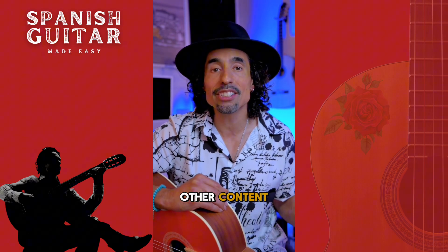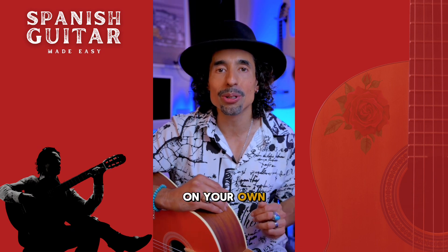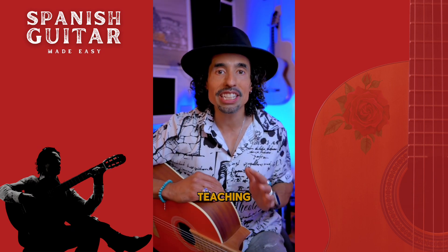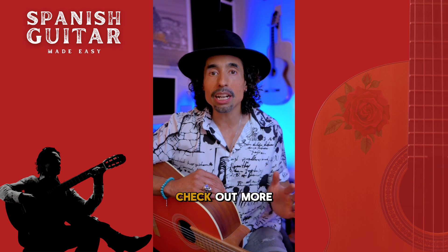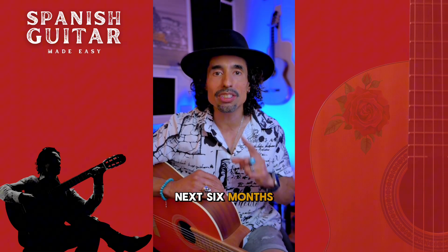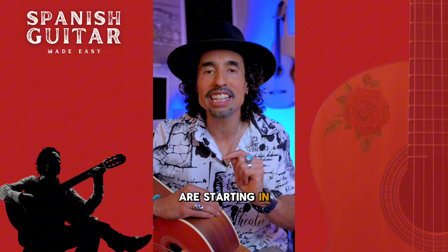If you've seen any of my other content, you know that working together in a group community is always more powerful than working on your own. So if you've always wanted to learn and you've enjoyed my content and my style of teaching and want to go a little deeper with me, make sure to go check out SpanishGuitarMadeEasy.com. Check out more information, see if it aligns with you, and I look forward to coaching you for the next six months if you enroll. Enrollment is open for the next two weeks and we are starting in August.